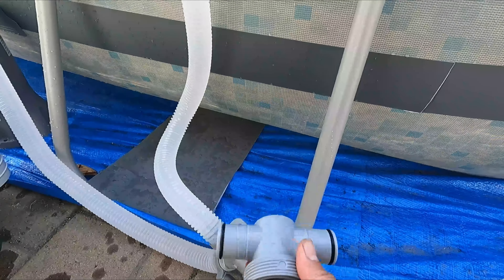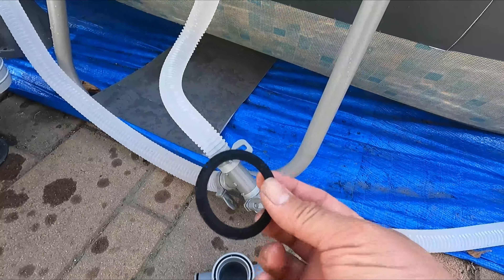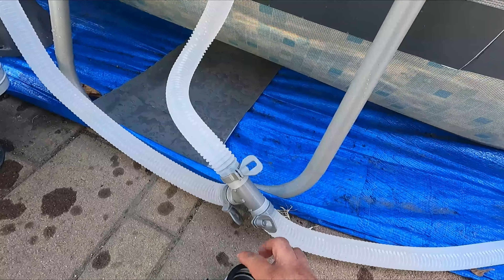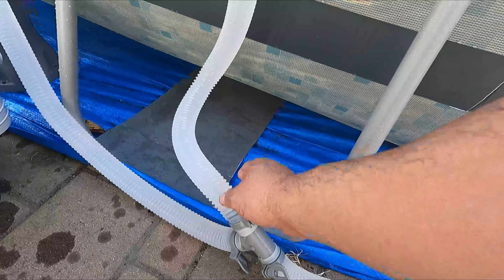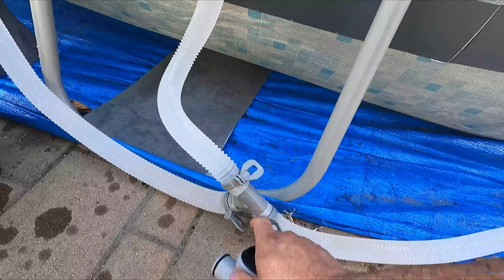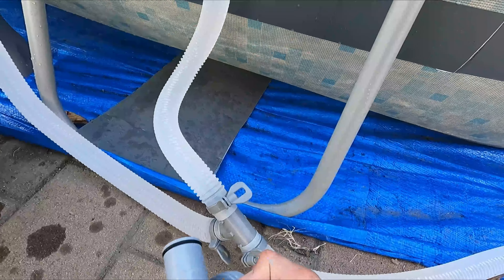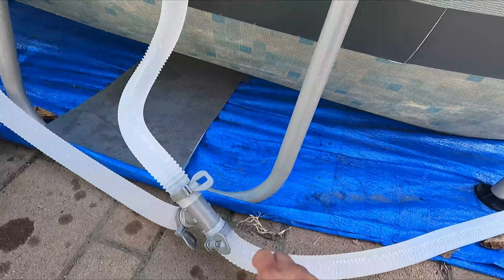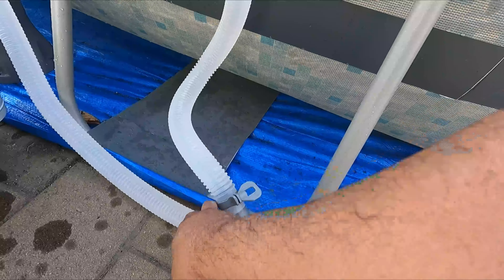Now for the old filter and filtration system — we'll move that one out and then we're going to cap it up so we can start draining and replacing the filter. Put a cap in here — make sure it's nice and tight. Do the same thing for the other one and remove it.